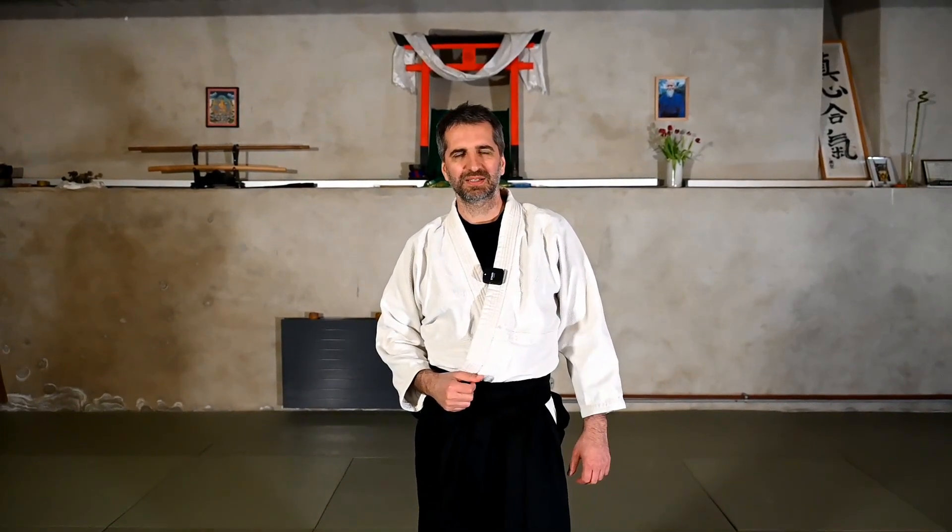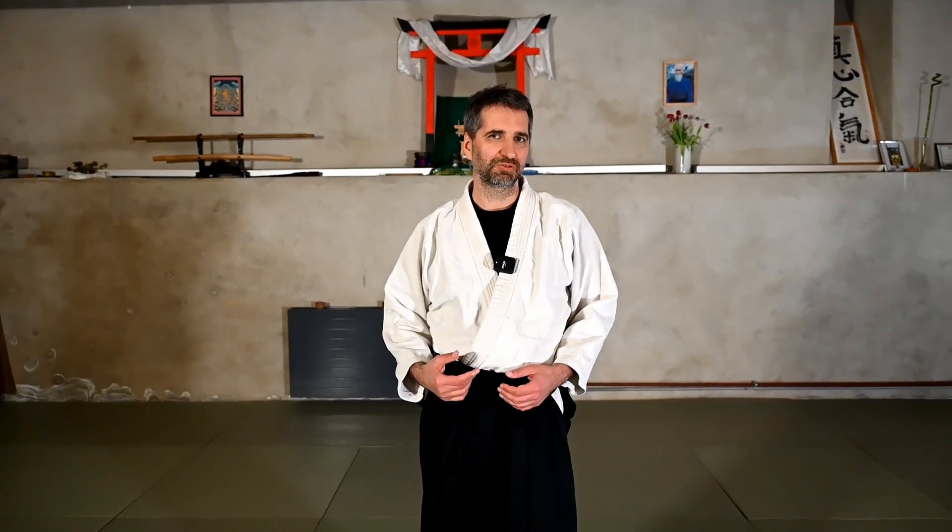Today we want to share with you the technique called Munecki Jujinaga. Jujinaga is the famous cross that you put on the arms of the uke when you bring him down. It's a very interesting technique because from many attacks you can do it in a very similar way as the Kotegashi — almost the same entry as Kotegashi with a little variation, then moving into the Jujinaga. This is the variant we will share today: the Kotegashi opening after the attack and then changing into a Jujinaga.